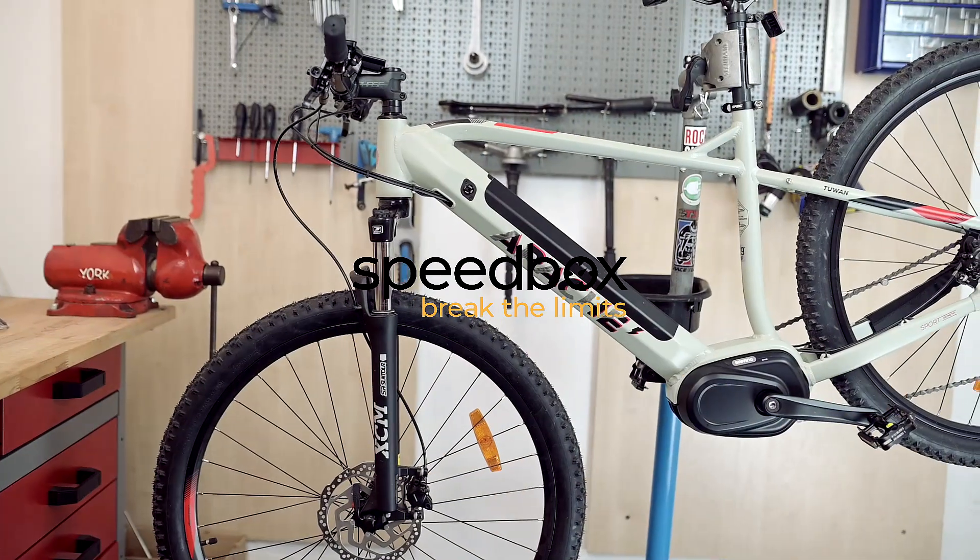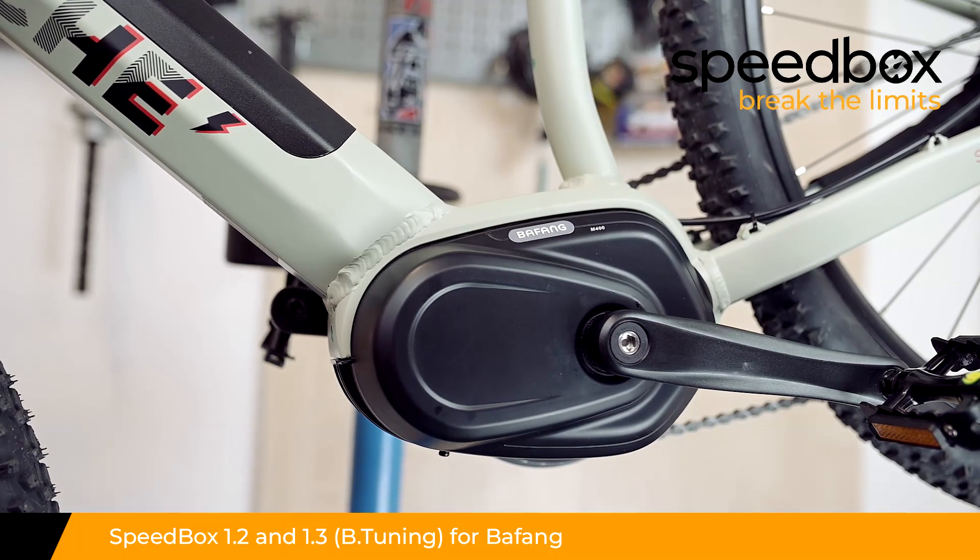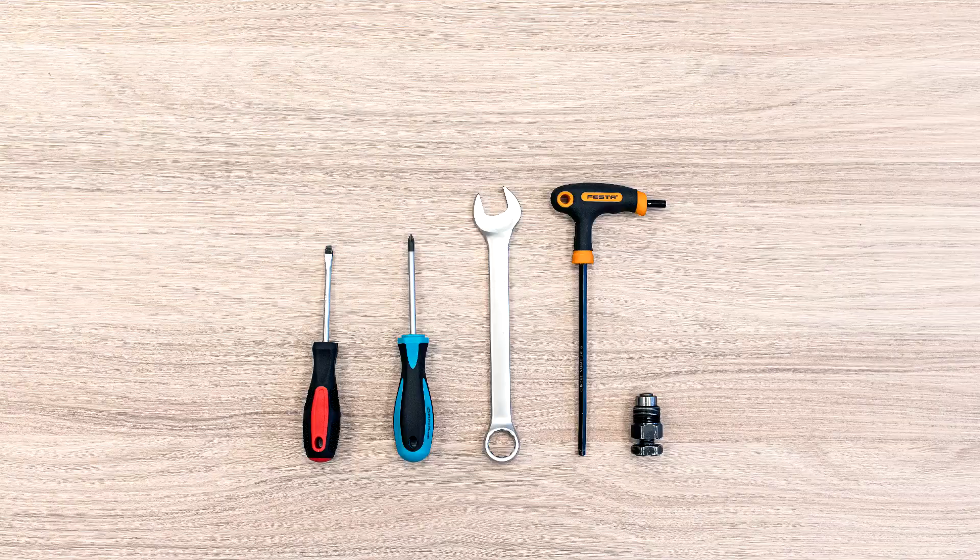Speedbox. Break the Limits. Speedbox 1.2 and 1.3 for Bafang, optionally with B-tuning.